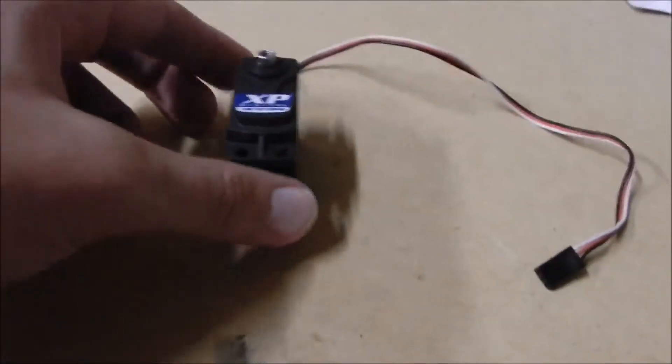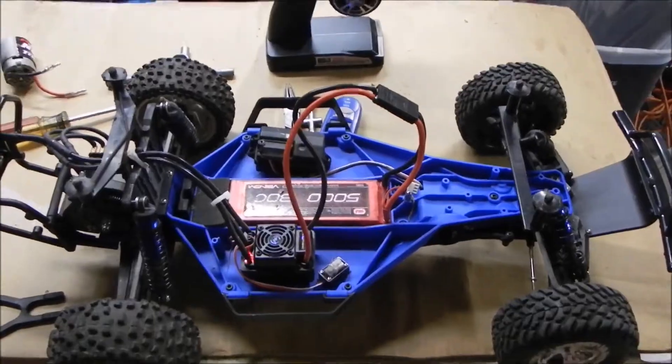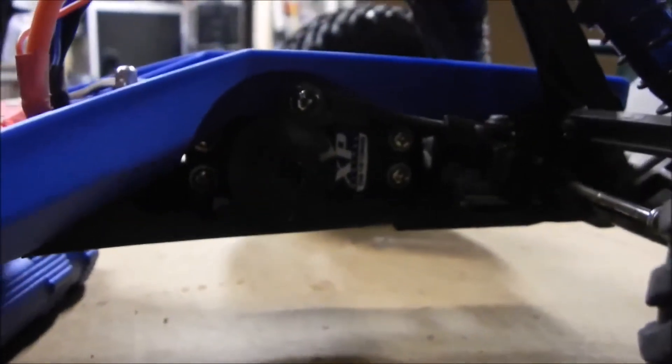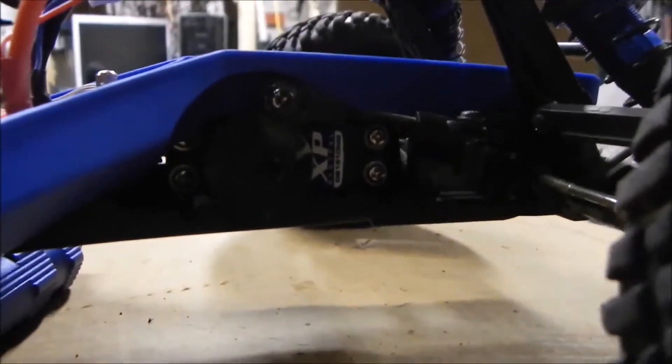Anyways, I will now be moving on to the servo testing of the speed and a real-life application of the car. I just got my servo installed, as you can see here in my Slash two-wheel drive LCG chassis. Here is testing of it moving the tires on the car.